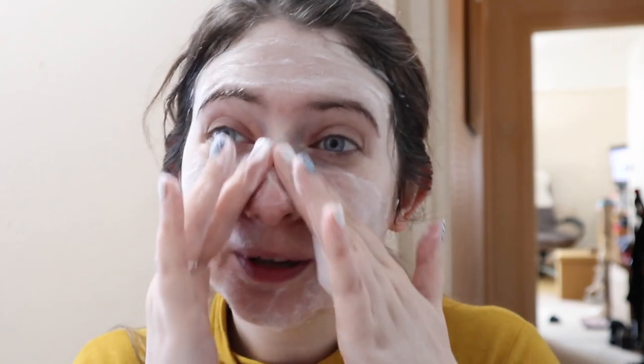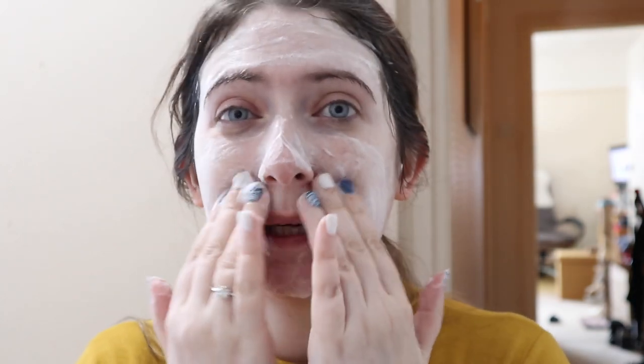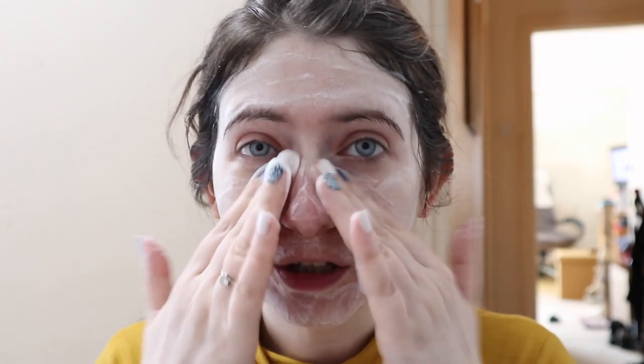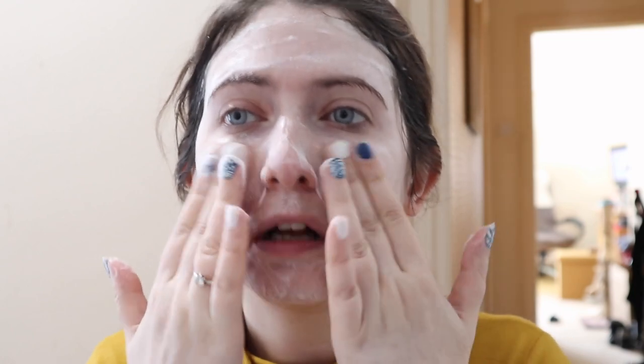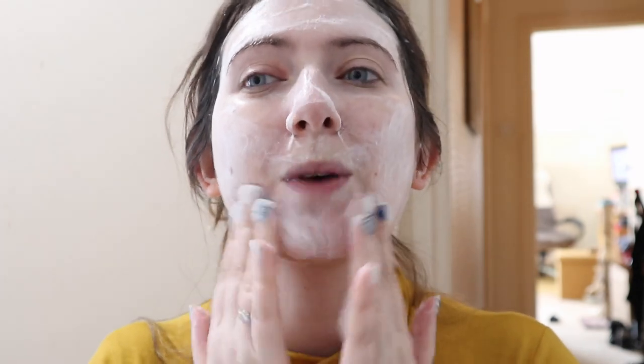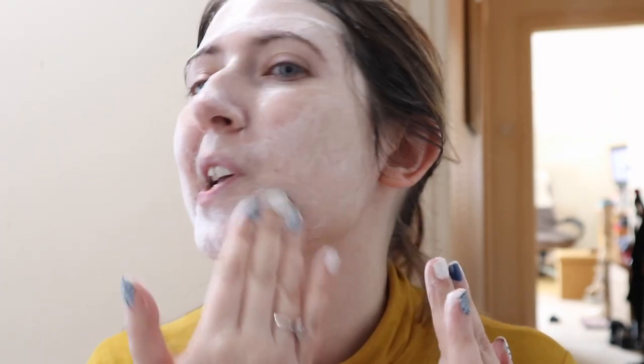They didn't tingle at all — I've had bubble face masks that tingle and this one didn't. They just felt really lovely. It smells gorgeous and it's really nice to use. Let's work it into my chin, which is where I get all my breakouts. I'm just going to use a damp face cloth to take off the excess. Do you know, my skin looks really clear after using that.